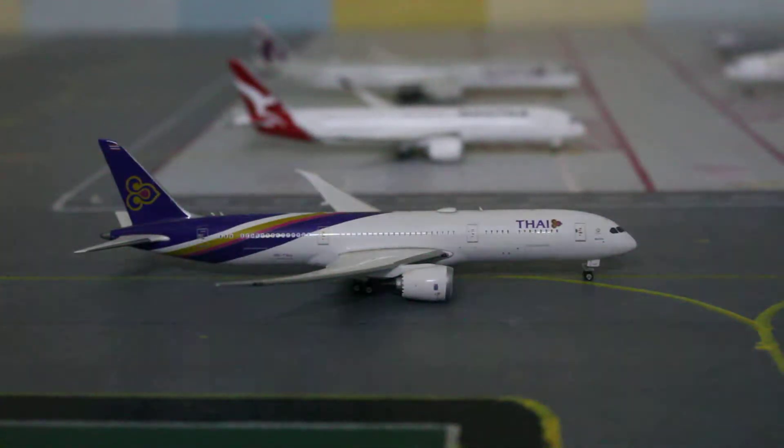Hey guys, what is up? It's Avant Aviation here and welcome back to another video. Today I'll be starting off a new series: how to make your own 1:400 scale model airport.